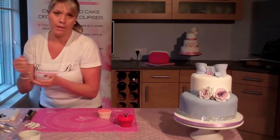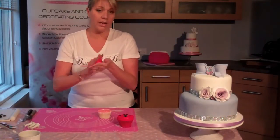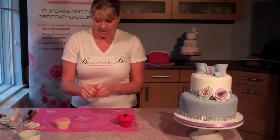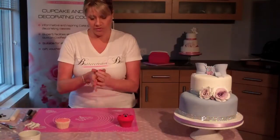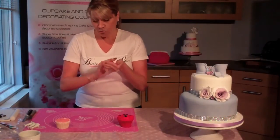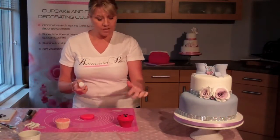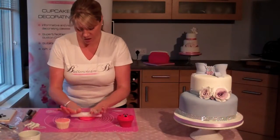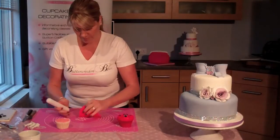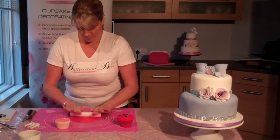Now we're going to get some red sugar paste — this is Renshaw's, it's already been coloured. When working with fondant, if you start colouring the darker colours yourself, your hands are stained for days, so to avoid that you can buy it already coloured. Fondant, or sugar paste as it's otherwise known, really likes the warmth of your hands, so give it a good knead and get that fondant feeling nice and pliable. Then we're going to roll this out fairly thin, because the purpose of this is for the buttercream fur of the teddy to just sit on it — you don't really want to taste too much of the sugar paste itself.